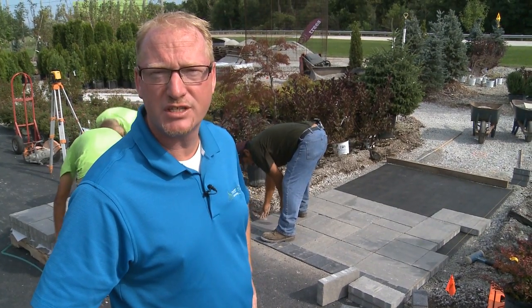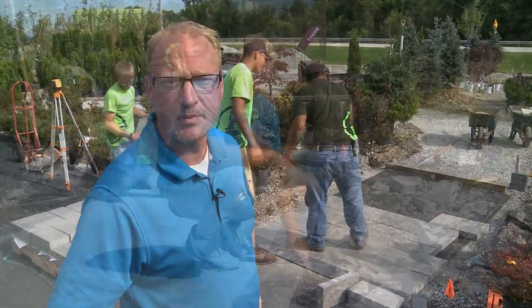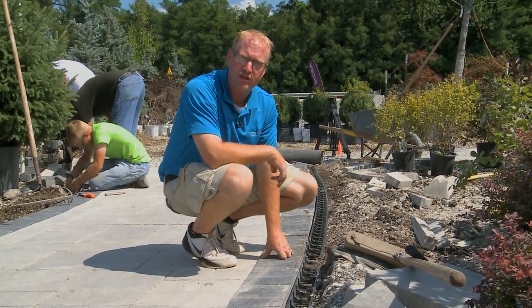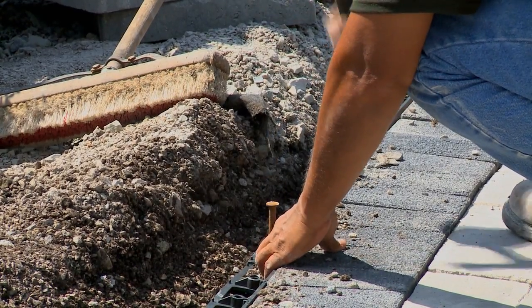There's a little bit of waviness on top, so when you walk across it you have a little bit of feel for them. We just secure these on the outside of our soldier course, put some seven inch spikes down through the center of them. It helps keep our sidewalk from pushing out, so it helps keep it in place.